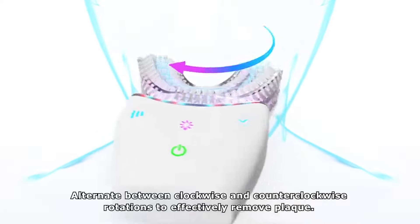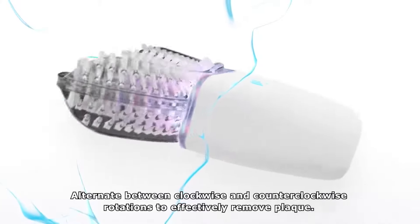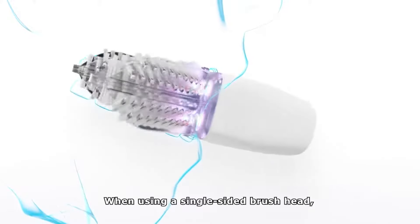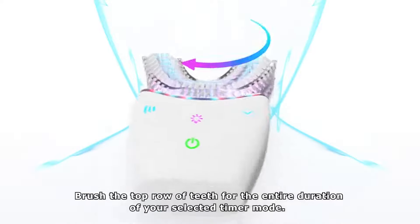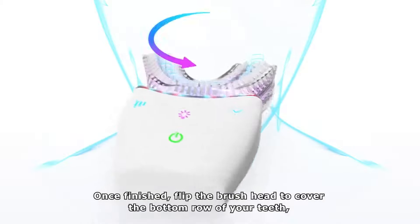Alternate between clockwise and counterclockwise rotations to effectively remove plaque. When using a single-sided brush head, brush the top row of the teeth for the entire duration of your selected timer mode. Once finished, flip the brush to cover the bottom row of your teeth.